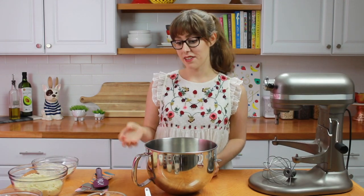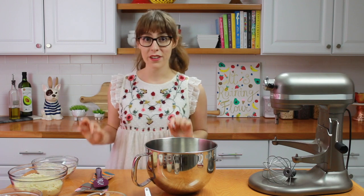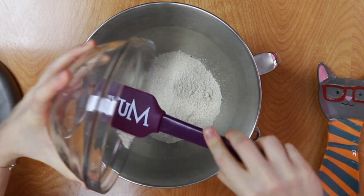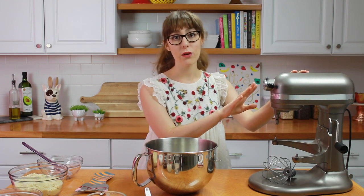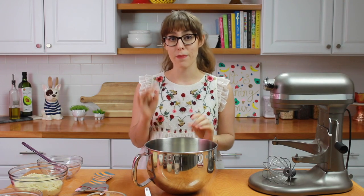The first step is to make the crust, and when all these ingredients come together, it's going to taste like a real deal apple pie crust. I have here some oat flour — I'm just going to add it to the bowl of my stand mixer, my KitchenAid. I made this once in a food processor and it is not the same; the entire dough was very tough.